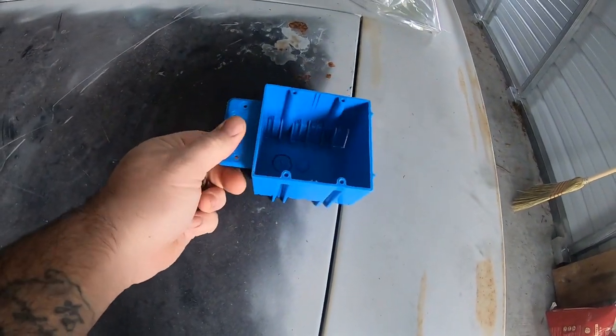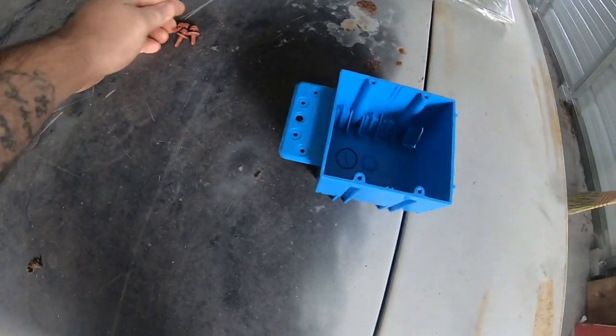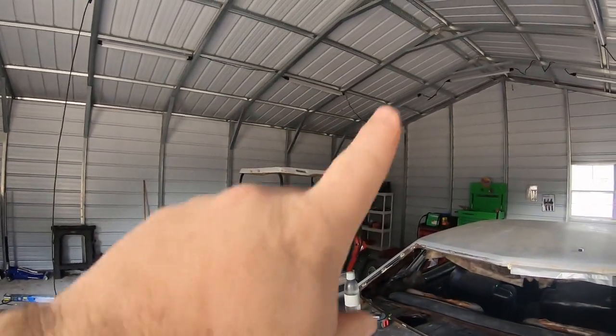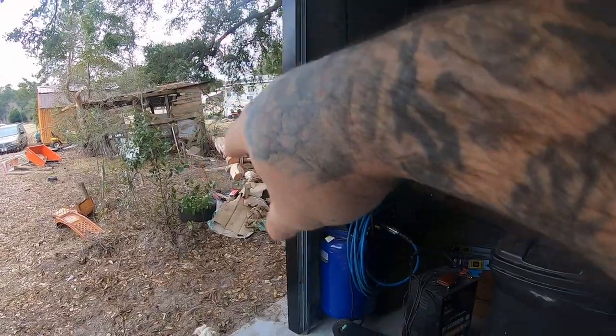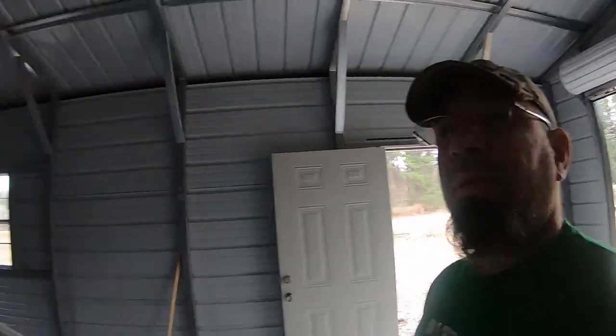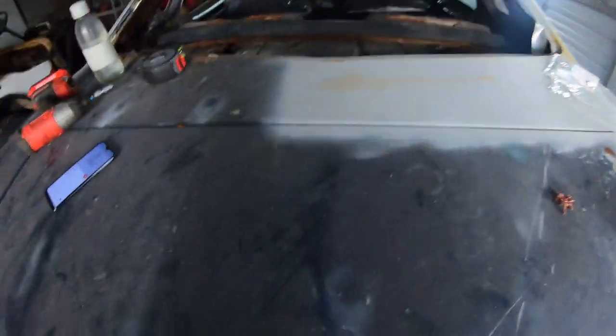We're back in the garage again, and today we're going to be running wires and installing boxes so that we can have power run through the way it should be, versus being hooked up to a generator. Even if we have to run an extension cord from the house into the box to get power that way, at least I'll have lights and power. It's not a requirement but it's a heck of a convenience, and if you have the garage to do it, why not.